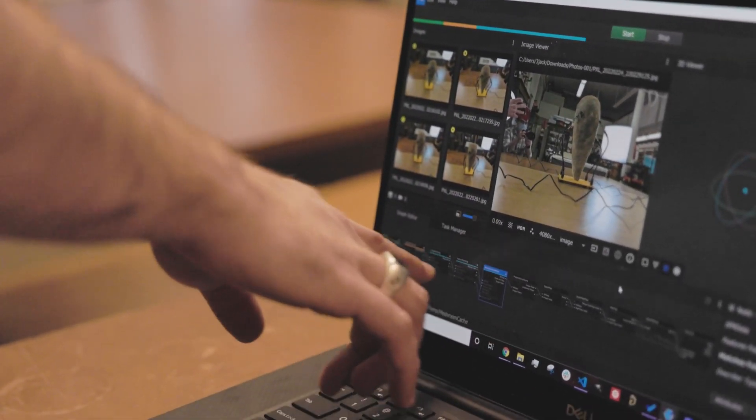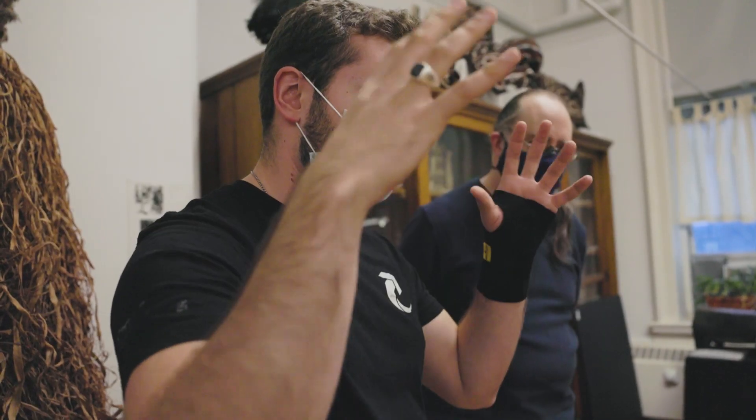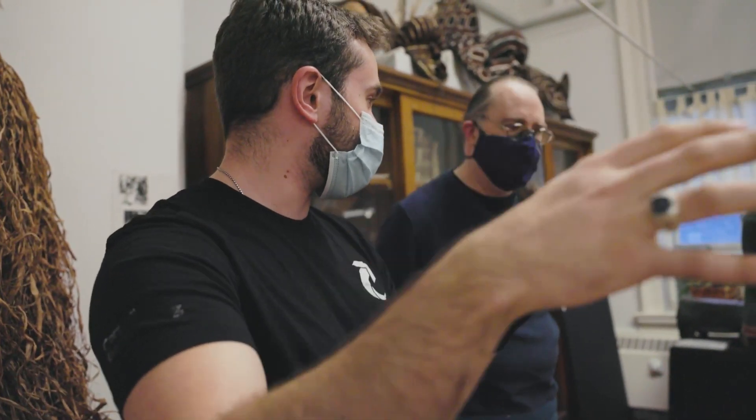Ever since I was a kid, I've loved going to museums and seeing the artifacts, but I've always wished it could be more interactive. And suddenly I saw an opportunity to sort of help that vision.